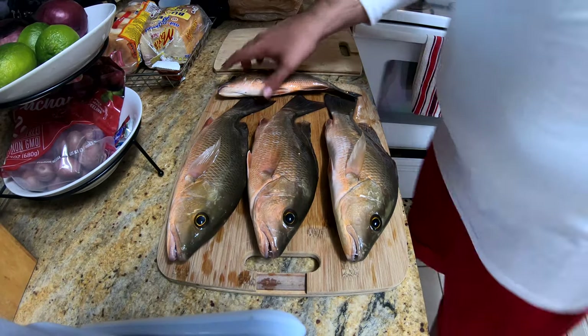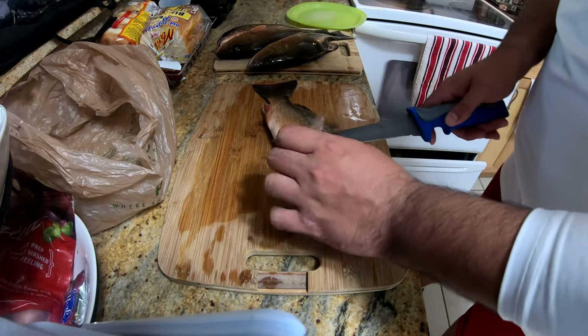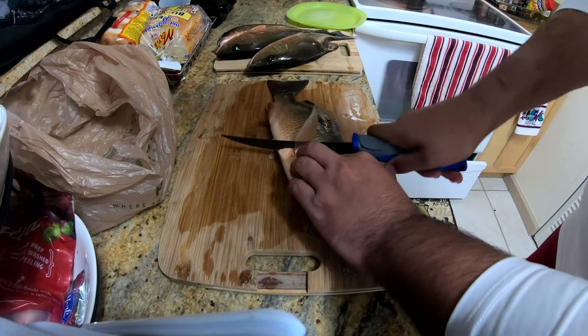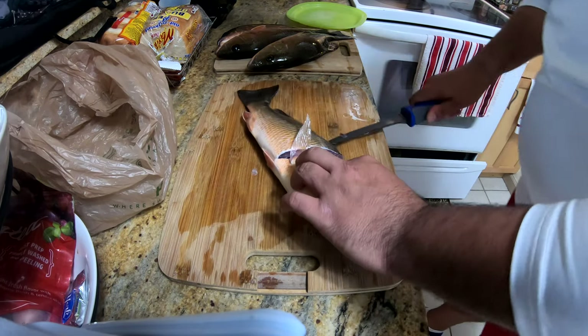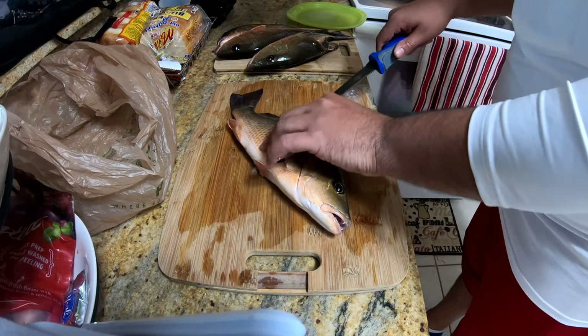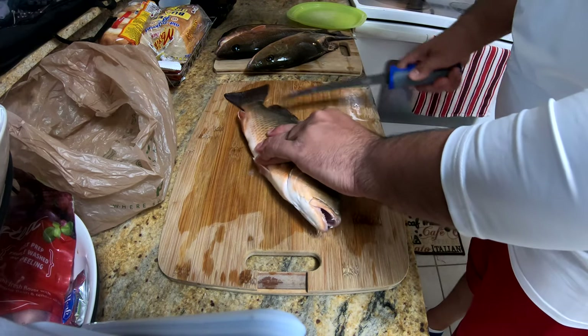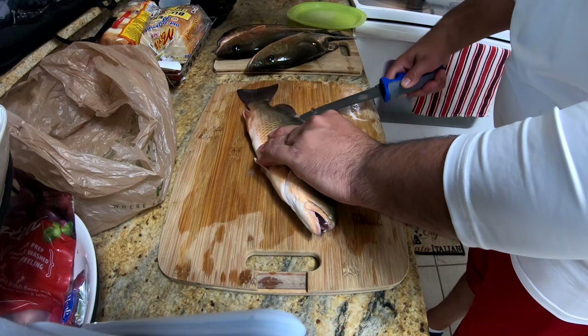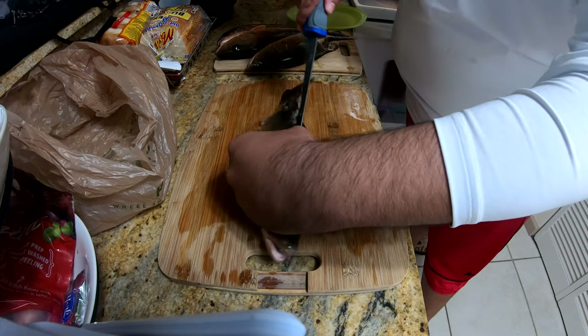All right, we're going to move these to the side and get this thing started. Like any other fish cleaning, I just go underneath the spine here, and then right through the tail. You want to get as much meat as possible.